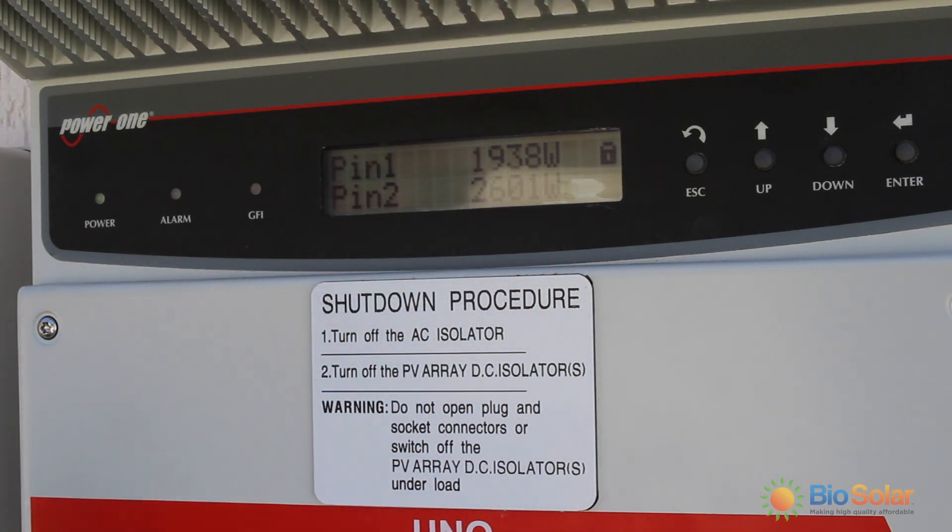You can see that the watts figure is fluctuating. This is the nature of UV light — it's never stable and you will always get a movement in the number of watts.